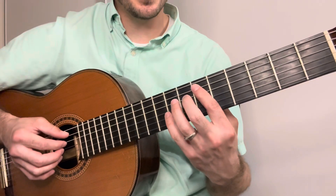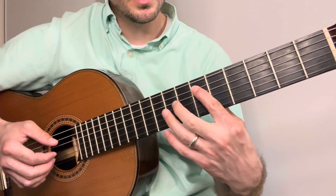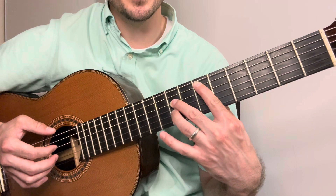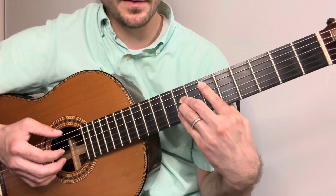Another way to play this chord is by putting your first finger here, same as before, and then the second finger on the eighth fret of the D, third finger on the eighth fret of the G, pinky on the eighth fret of the B.